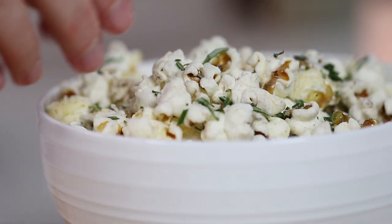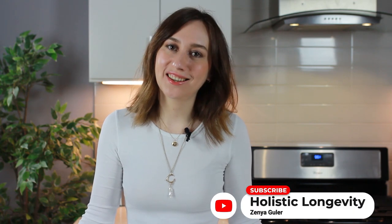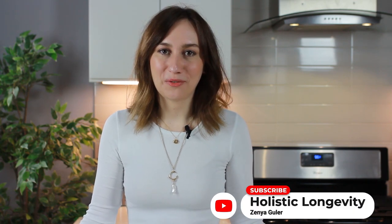So there you have it — healthy homemade popcorn, three different ways. If you enjoyed watching this, give this video a like. I have a lot of fun content in the works, so if you're brand new to this channel, don't forget to subscribe to stay notified. Thanks so much for watching, and I'll see you next time. Bye!